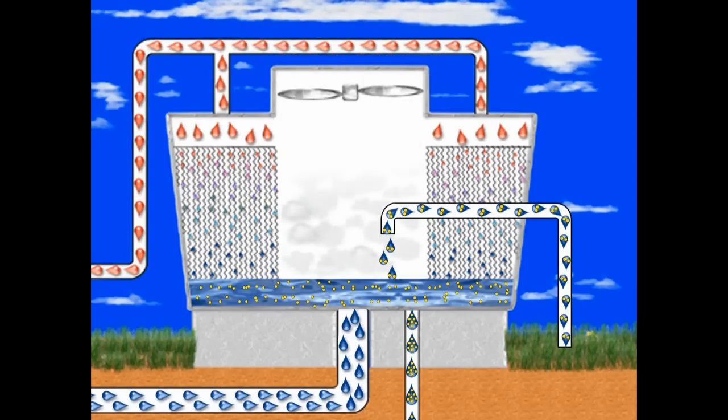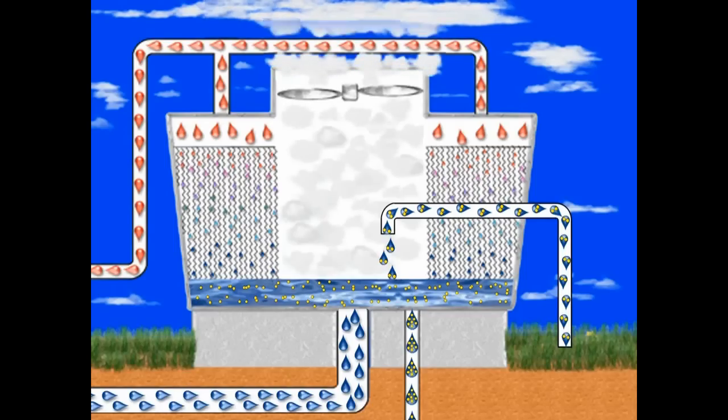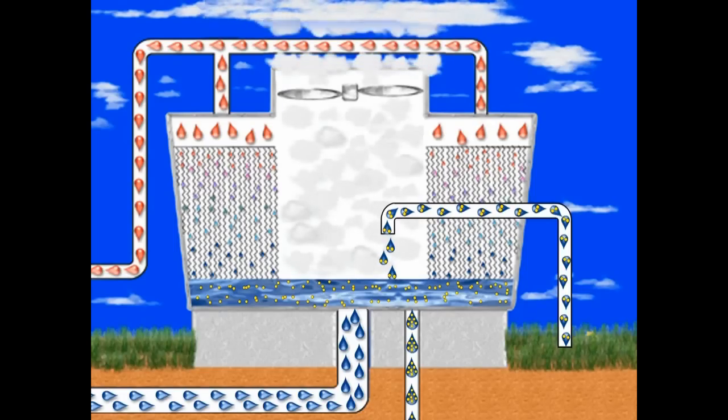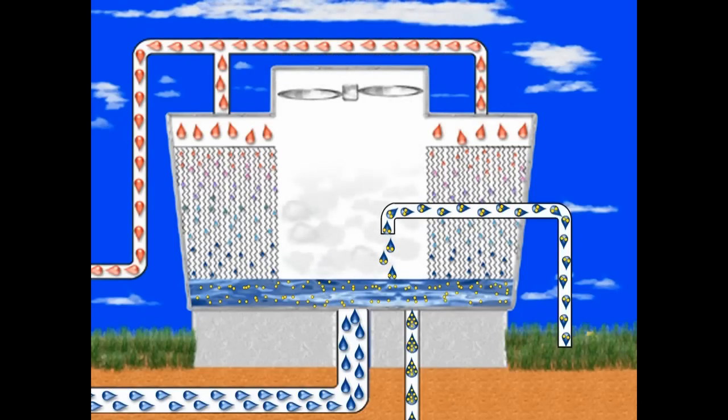Because makeup water carries fewer elements than the system water, it will slowly reduce system concentration. During normal operation, evaporation, bleed-off, and makeup are balanced to maintain the proper water volume while creating a continuous open loop.